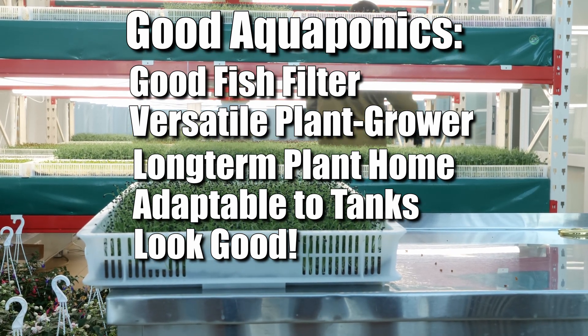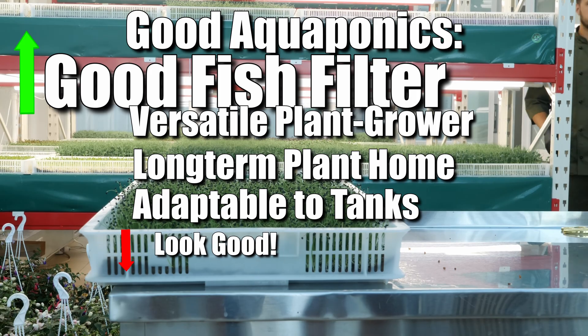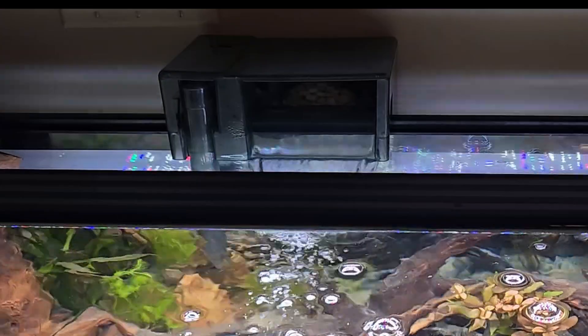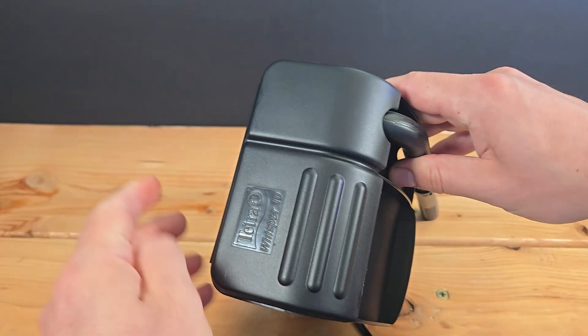I did rank these in order of importance — obviously, the health of the fish comes first. Hang on back filters: we know them, we love them, they work, they're adaptable, they look fine. This seemed like the best place to start.